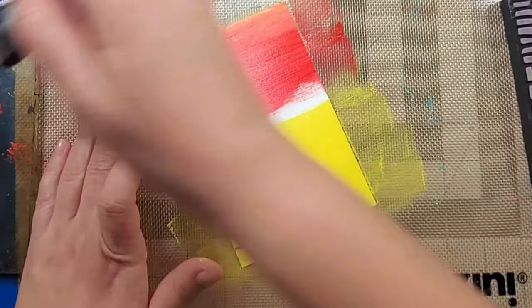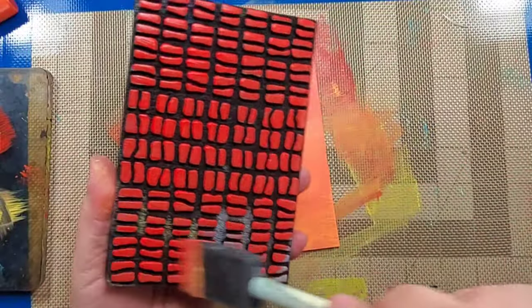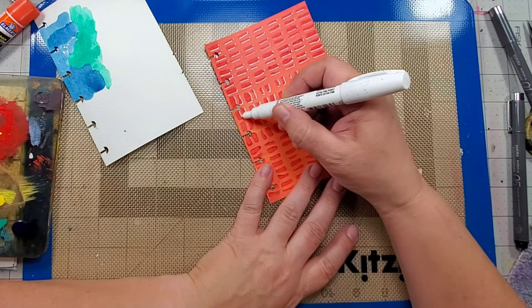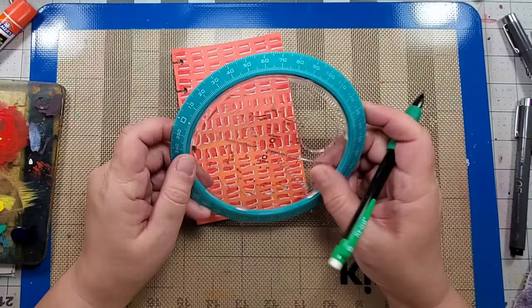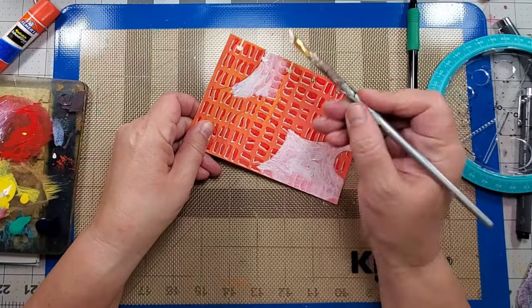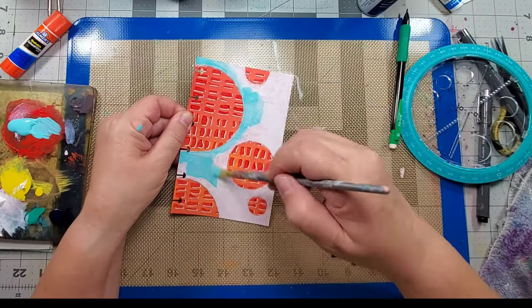For my last page, I started by adding color to the background and then adding the foam stamp design. I highlighted the design by using a white sharpie. I then added some circles and painted around the circles. I finished the page by adding tons of doodling and an assortment of pens and markers.